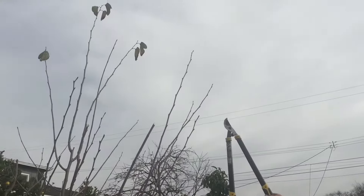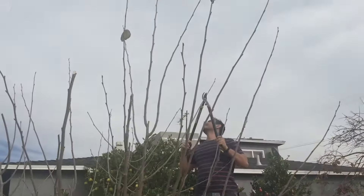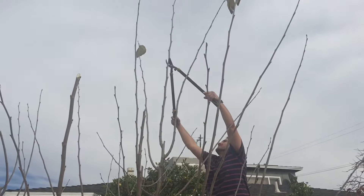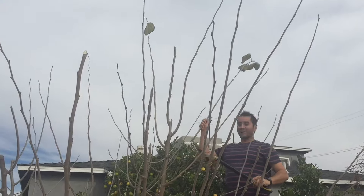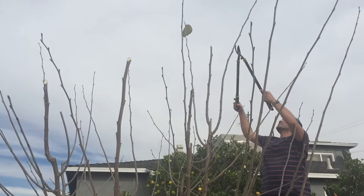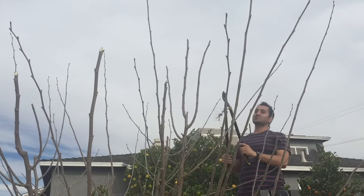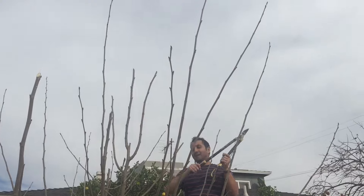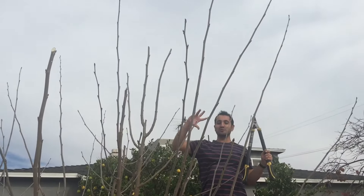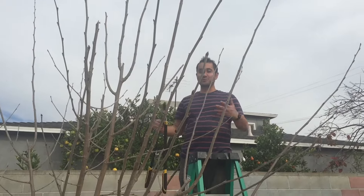I'll get a ladder and cut those tall branches up there, then I think we'll be done after that. That's about five feet — that's height control. Each branch I cut will send out two other branches once it starts growing: one branch here, one branch there. I want a more complex branching structure, and that means more branches and more fruit.